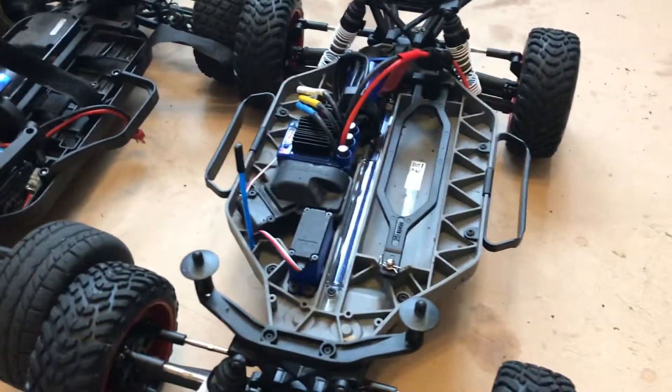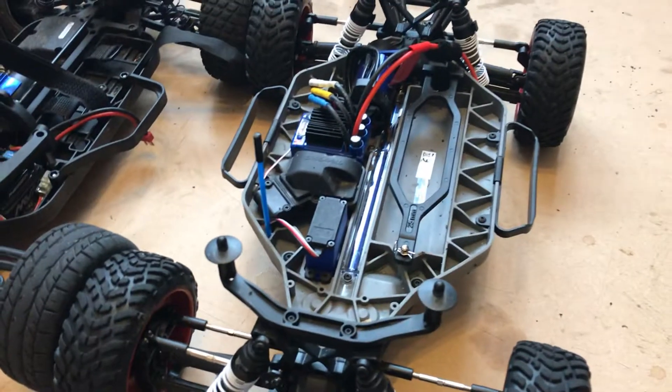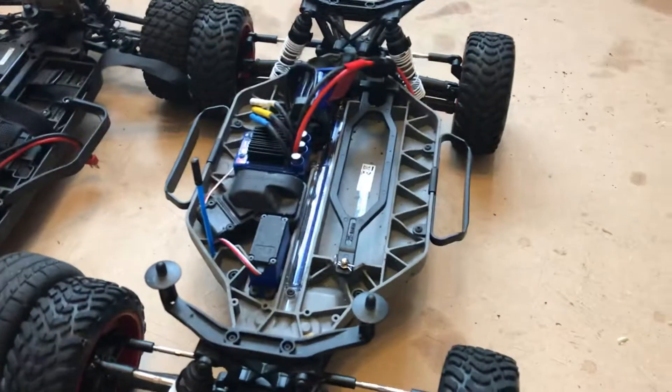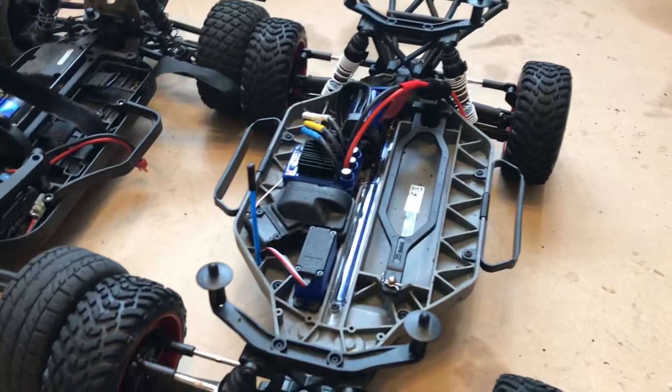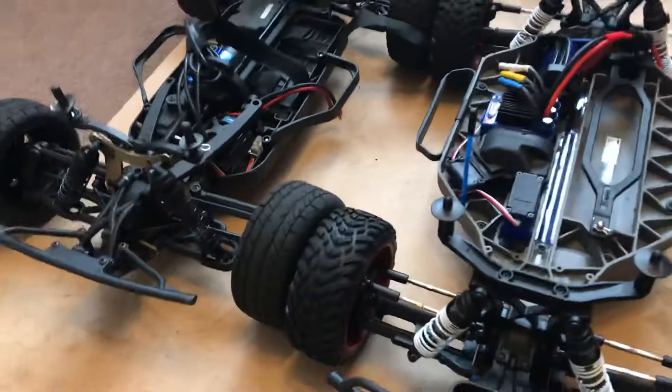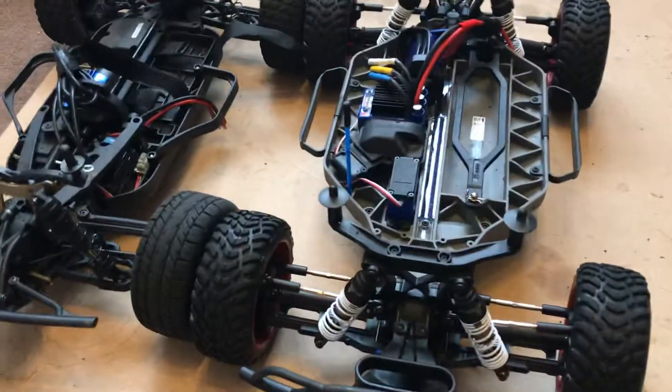I'm going to be getting the Traxxas Rustler 4x4 soon, so I'll be doing a video on that as well. Anyway, that's about it for now — thanks for watching, cheers, bye.